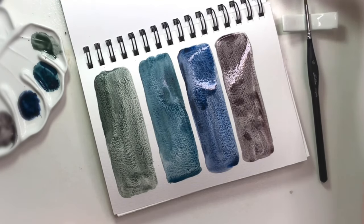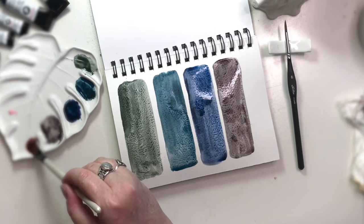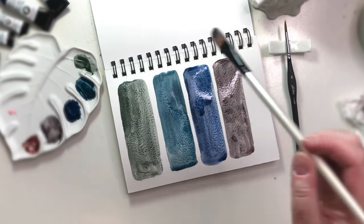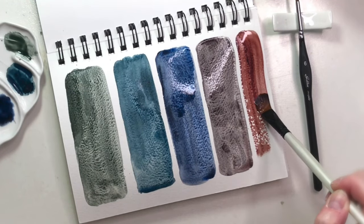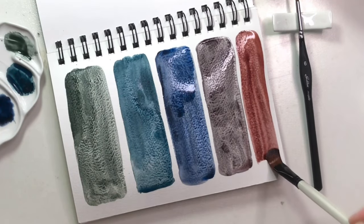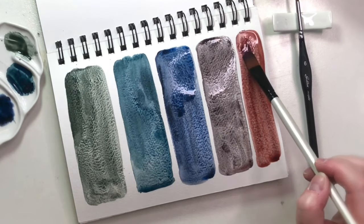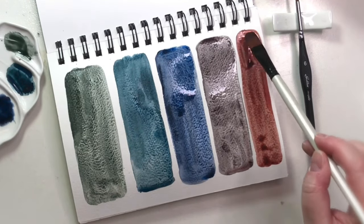And the last one is Beaman Tite. I didn't leave enough room. It's beautiful too.